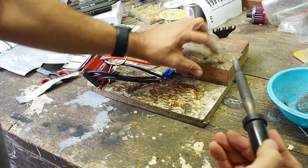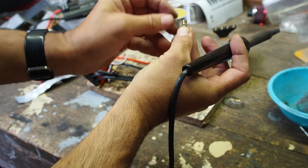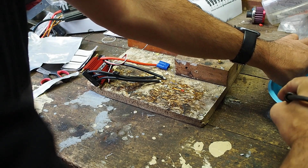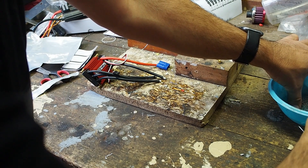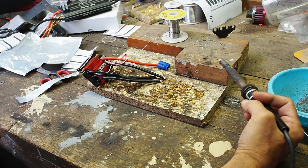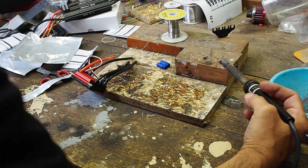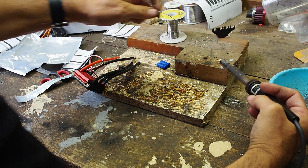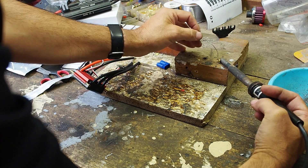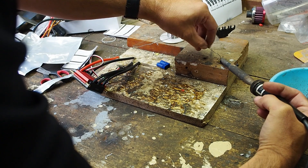I want to heat up the outside of this terminal, but I don't want to get any solder on that ridge there, or it'll never click into the housing. So I've got to make sure this is perfectly clean because it's not going to touch the solder again. Just heat it up from the outside. I'm just going to half fill it — I don't want to fill it too much and have the solder flow out the side.